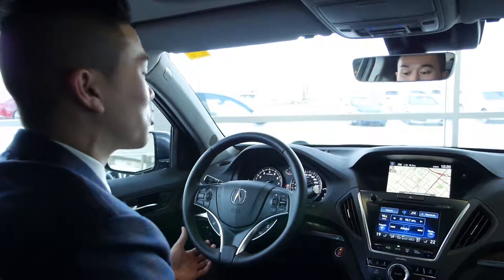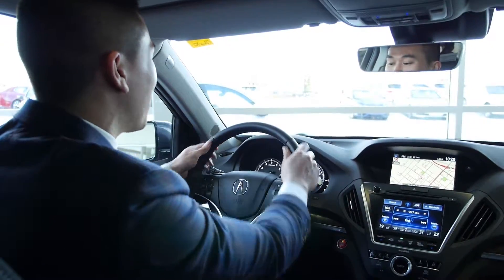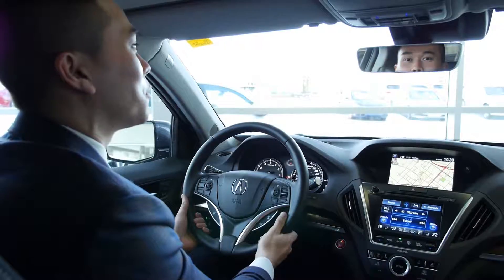Driving the MDX is great. It all starts with the touch of a button for the push-start system. The leather-wrapped steering wheel feels great on the hands, and I have paddle shifters so I can control through those nine gears.